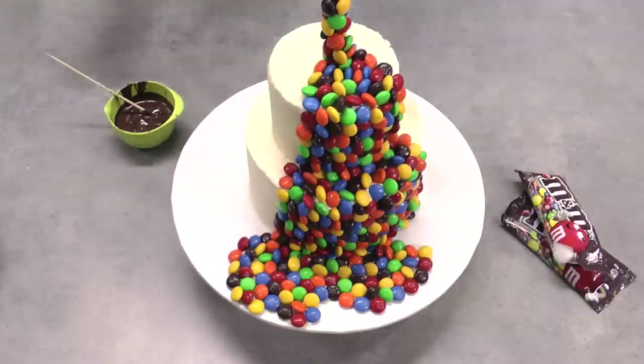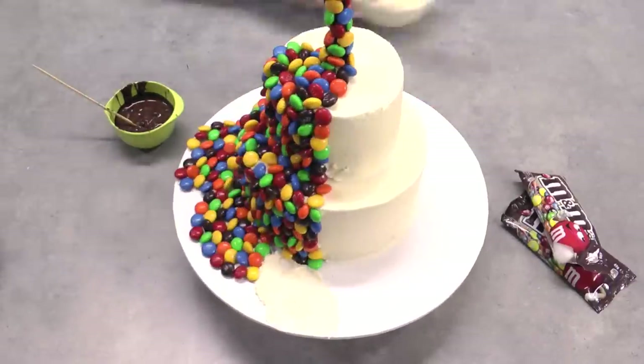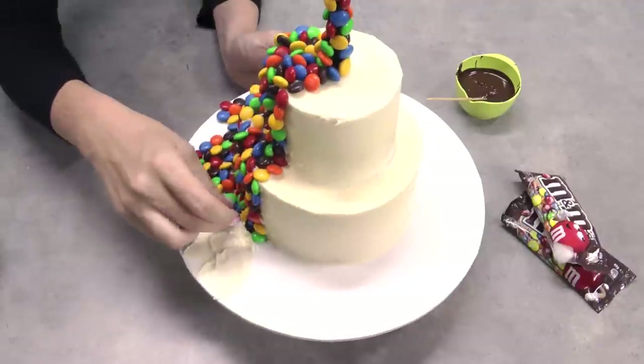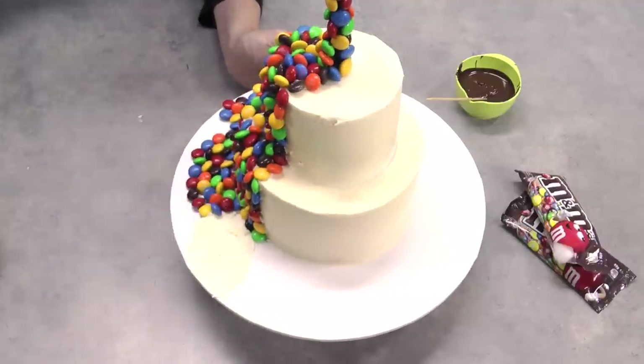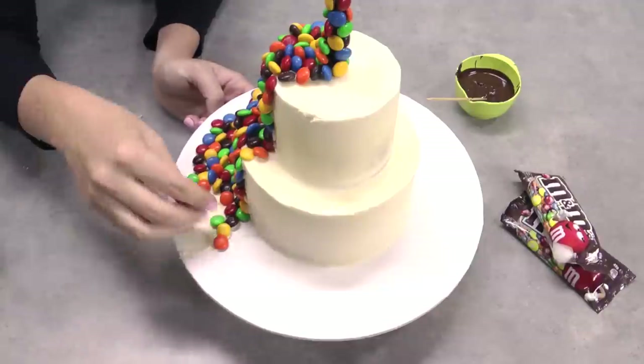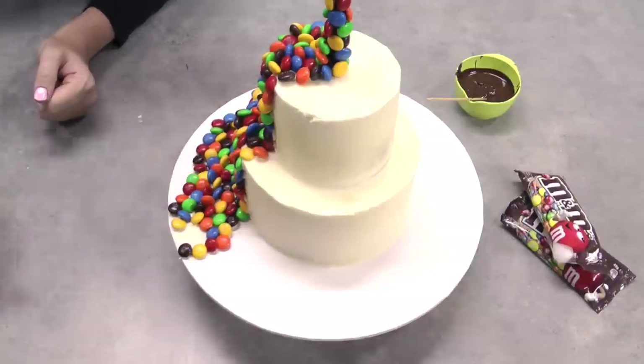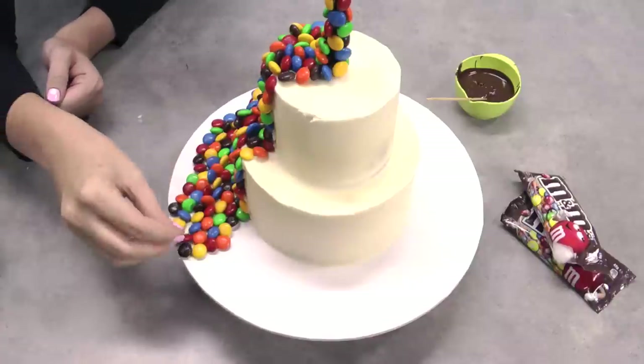If you love this video, make sure you head on over to my channel My Cupcake Addiction and if you're not already subscribed, hit the subscribe button. We upload several times a week — a ton of stuff to do with cakes, cupcakes, baking, chocolate, all things sweet. You can adapt this cake from an M&Ms cake to a Skittles cake to a Maltesers cake — the basic principle is yours to completely play with and make your own.